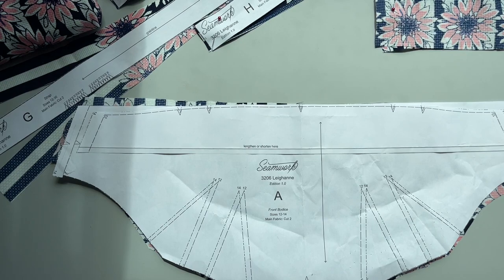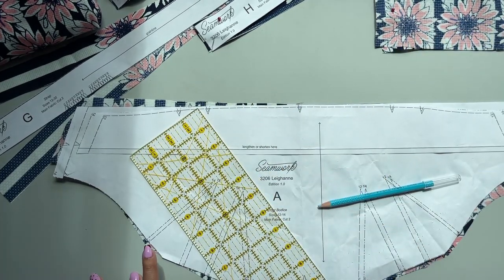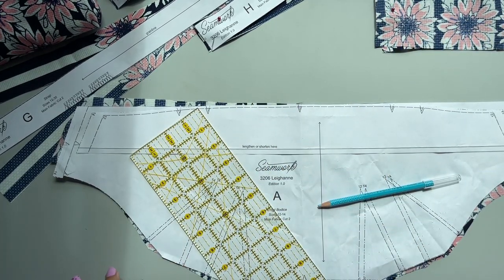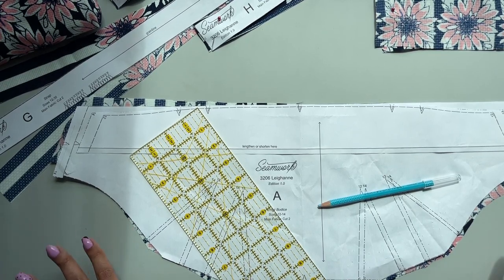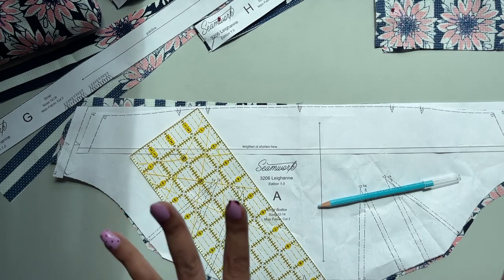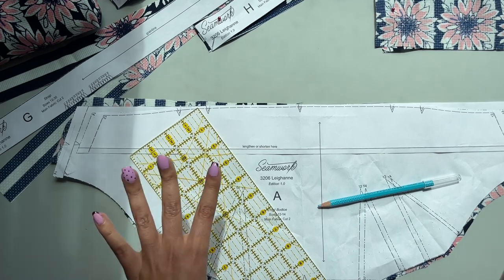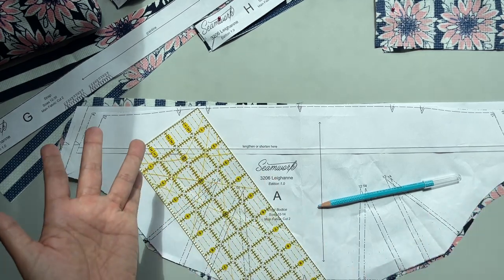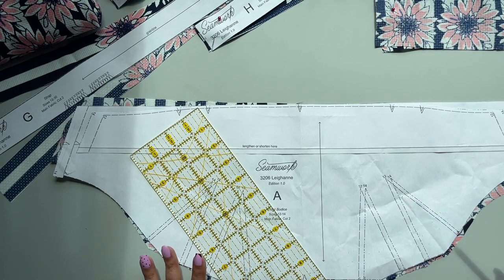You're going to need pins, you're going to need an iron turned on, preheated, ready to go, filled with water. Hopefully your machine is threaded. We're not going to need a serger today, but not a bad idea to go ahead and thread it if you want, just to be prepared for the next video.